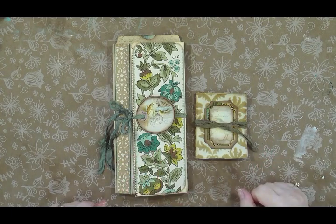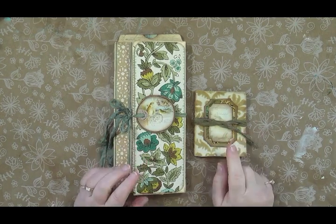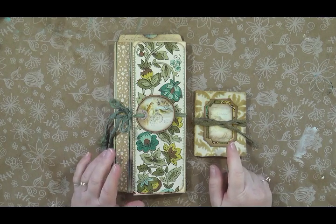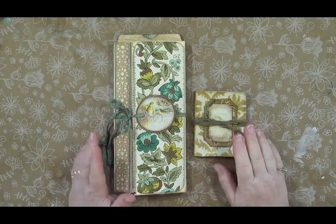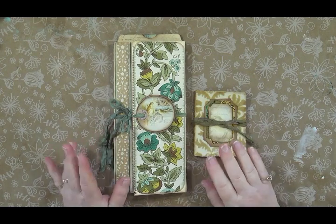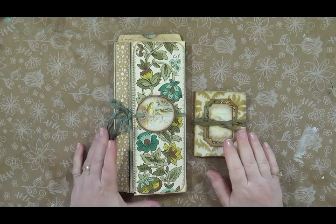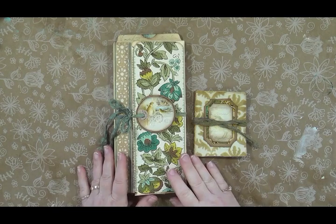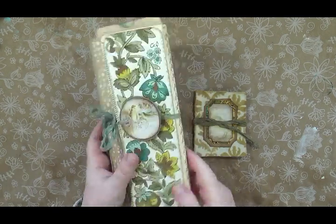This is my submission for that, and I used two kits in this project. I used the complete Vintage Birds theme kit that consists of cards, envelopes, tickets, and tags. I also used a few pieces from her watches and clocks vintage fussy cuts just for a few little fillers. My project is a folio — I decided to do a folio.